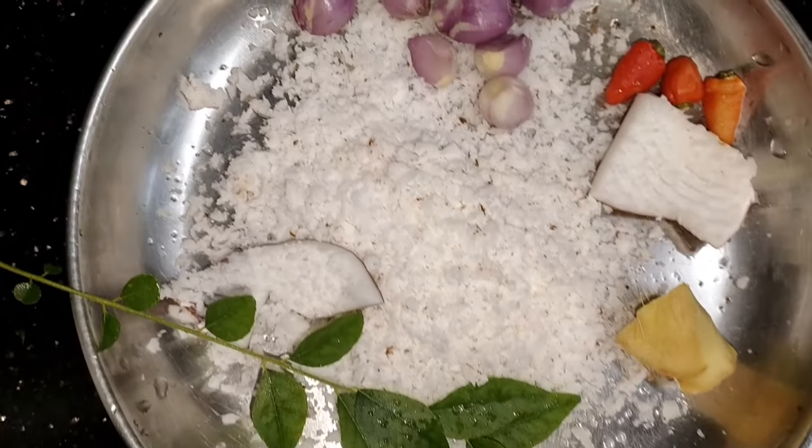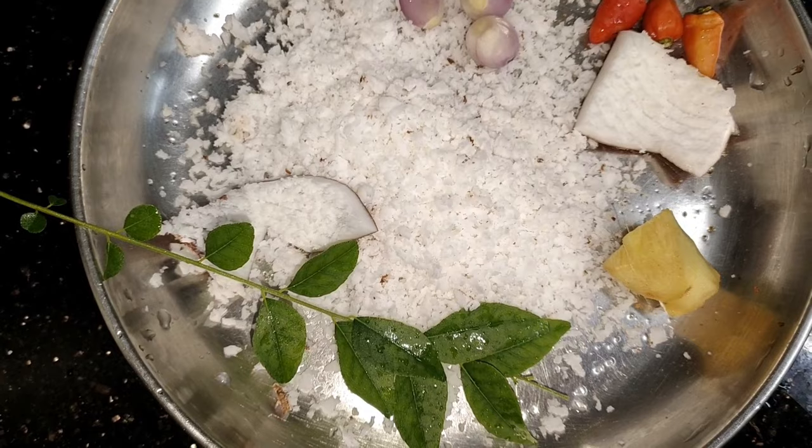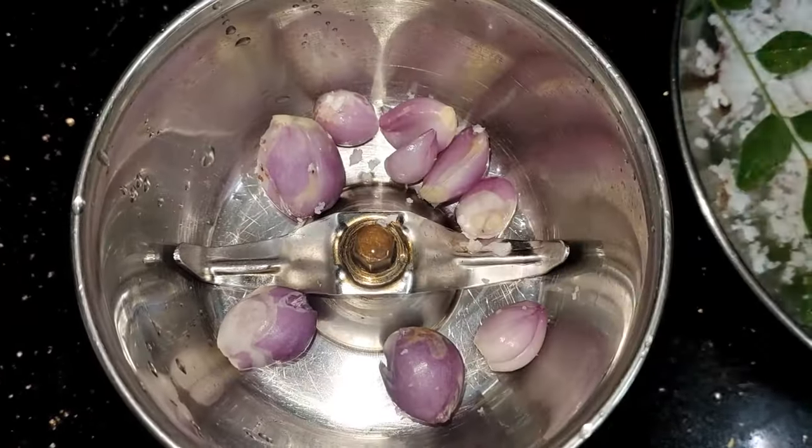We will be able to cook again and cook a little bit. We have a mixture of a cherry jar. We added the ingredients to it.